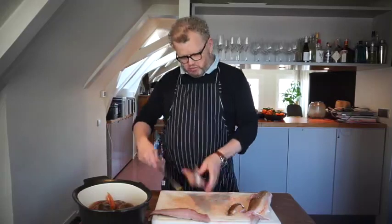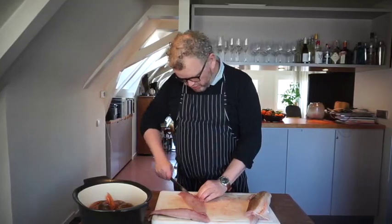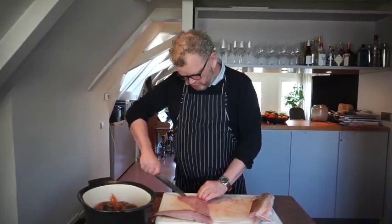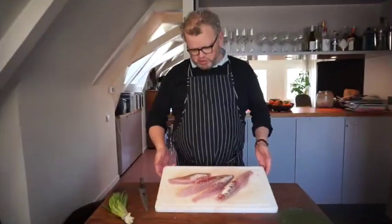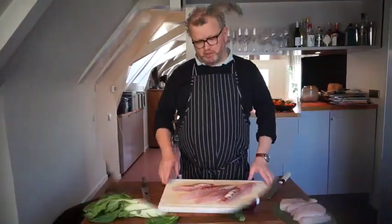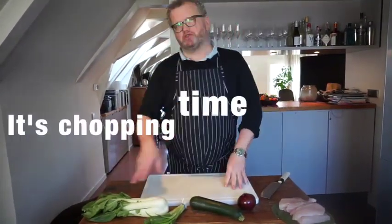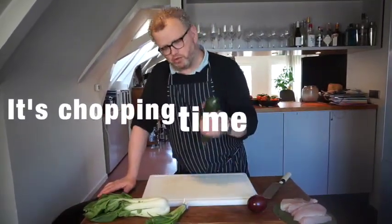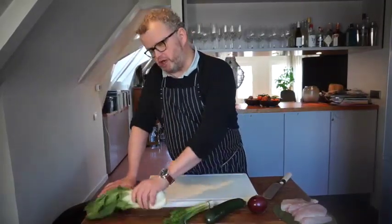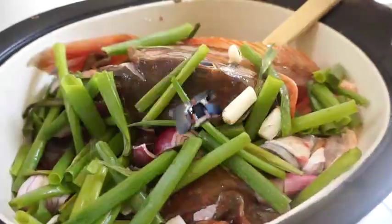Just pull the fish towards you — there you go, that's all you need to do. Now there's a little bit of bone here that we're going to get out, so we just cut it out. We've got some beautiful fillets here — the French call it a supreme. Now I'm just going to chop up some of the veggies: the red onion, the courgette, the spring onions, and the bok choy — that's all I'm going to need.